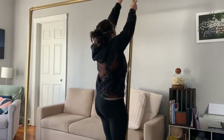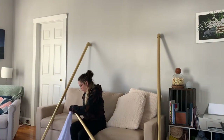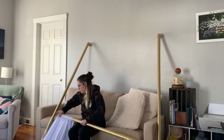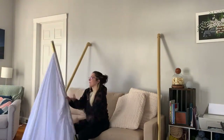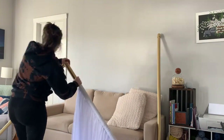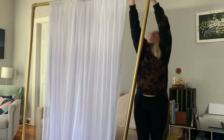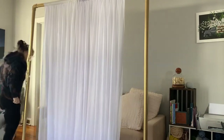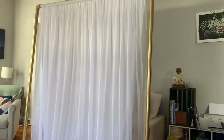Now I'm just taking the stand apart and putting this backdrop curtain I bought off Amazon on it. I chose this because I wanted it to look more bridal and elegant for my sister's bridal shower — I'm her maid of honor. I just hung it on there like a curtain and then put it back up. I had to stand on my couch because I am only five feet tall, and then spreading it across — it actually worked really well with the size PVC I got.